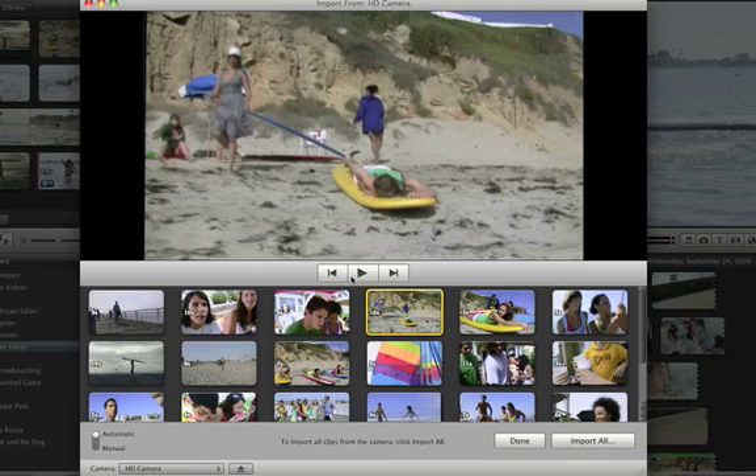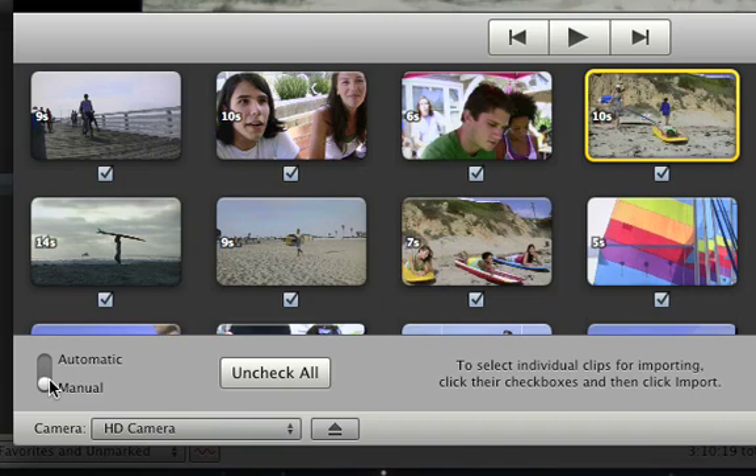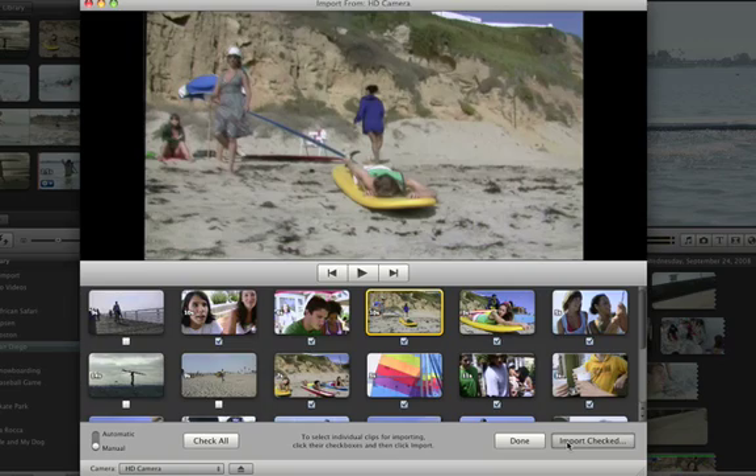To import all of them, just click Import All. If you only want some of the clips, set the import switch to Manual, then uncheck the clips you don't want and click Import Checked.